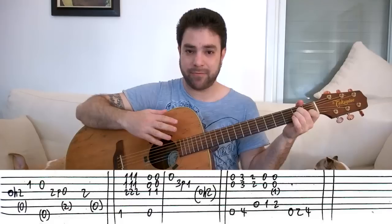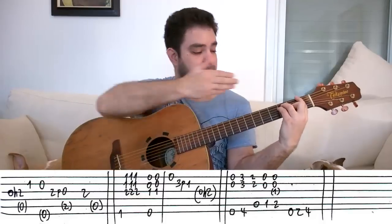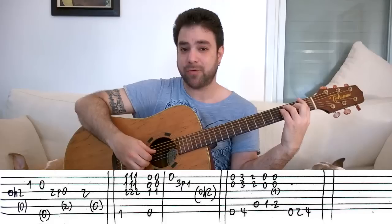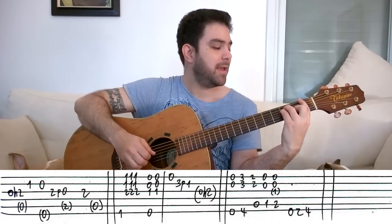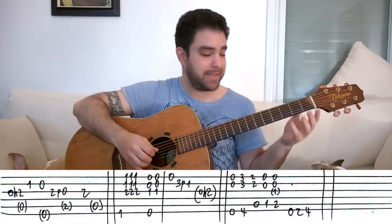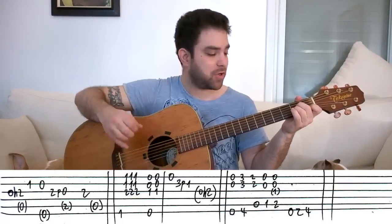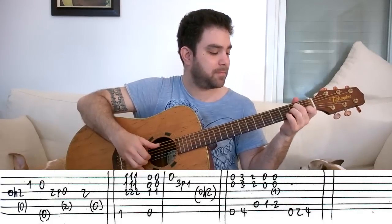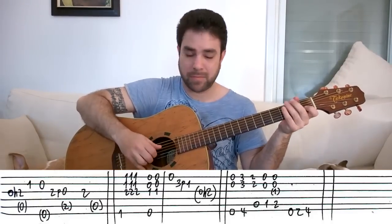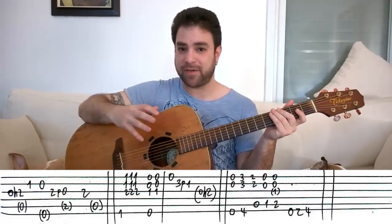For the endings, the first ending is F and E. This replaces the final lick. You put on the F barred chord on the first fret, E-shaped, and you play the bass then the chord three times. Then E, you play it twice. Then open E string, pull off from 3 to 1 on the second string, and then you start again.